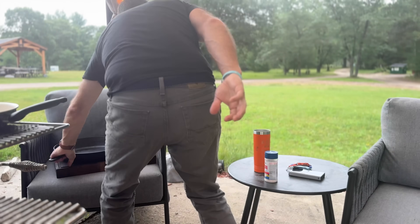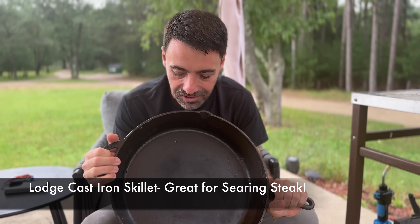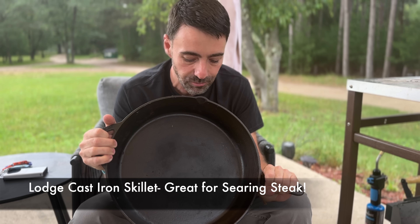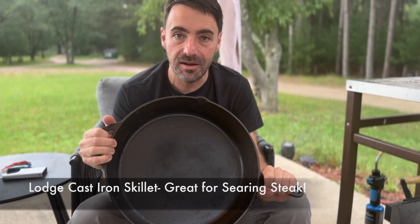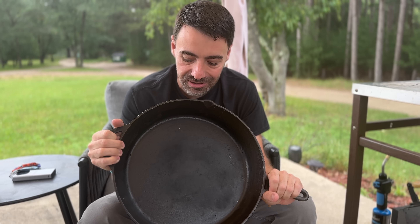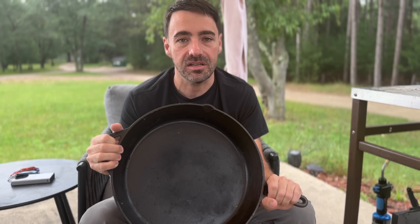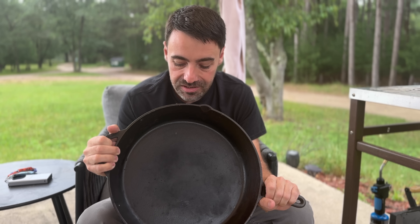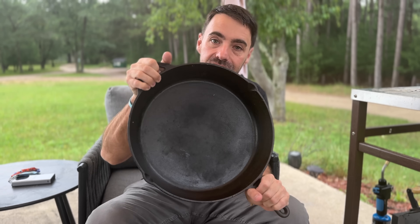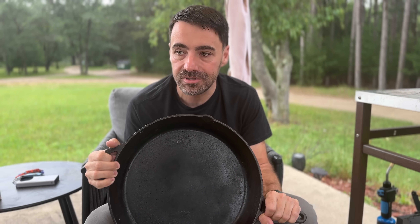I showed you ceramic, but I've got to show you the true winner — cast iron skillet. This is one of my favorites. I think this is a Lodge. It's a huge one. These things will last a lifetime. You want to keep them well seasoned — I use beef tallow and make sure there's a little bit in there, otherwise it'll get rusty. This is one of the cleanest things you can cook on and it makes your food taste incredible. One of my favorite things to cook on it is a ribeye steak — cook it low and slow, then sear it in here in Wagyu beef tallow, maybe a little bit of butter. Absolutely incredible.